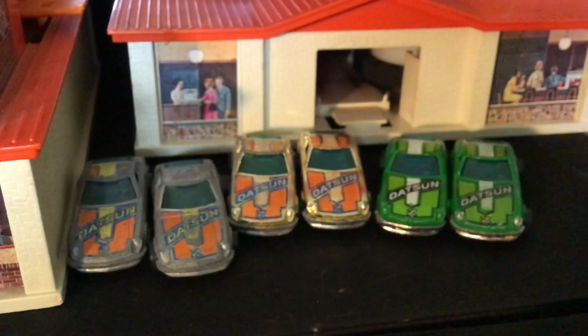That's it. Thanks for watching. This is the Hot Wheels Z-Wiz — Datsun Z-Wiz. I appreciate you guys coming by. Have a great weekend and happy hunting.